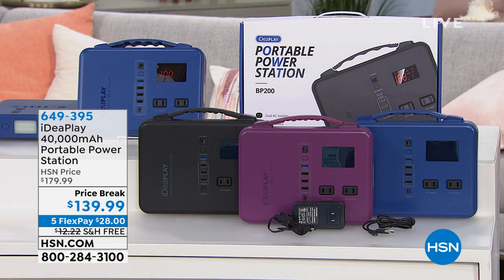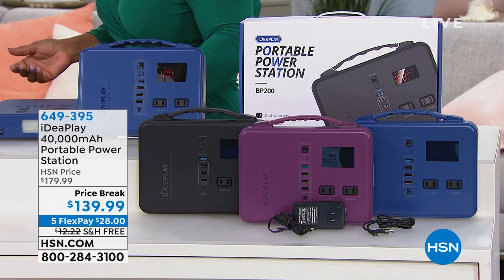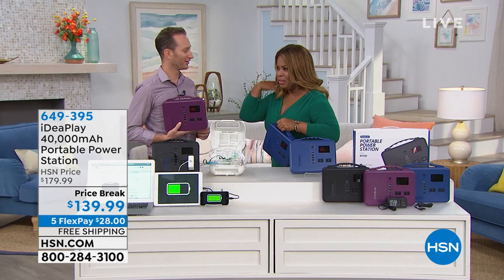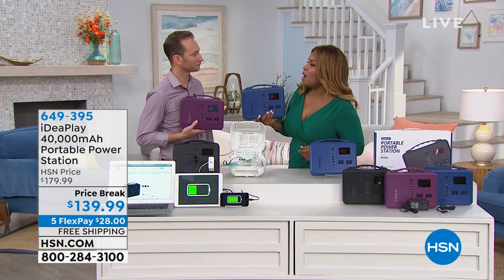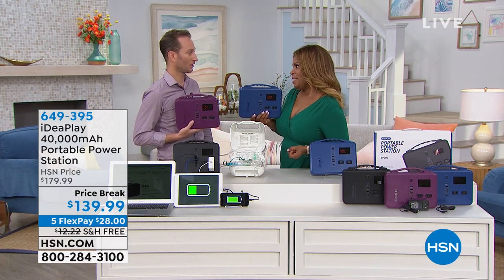Joining us for the presentation is Justin, one of our home and electronic experts. Are we all dependent upon our devices? Absolutely.